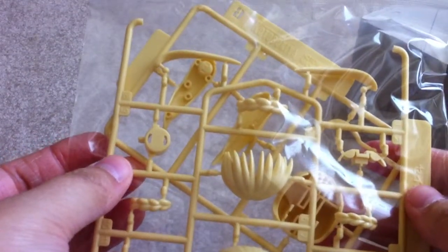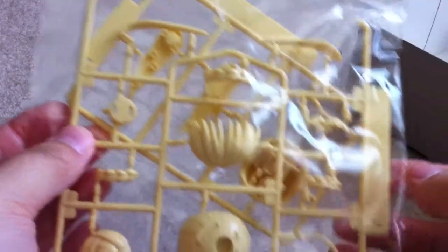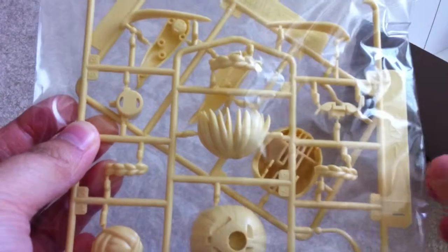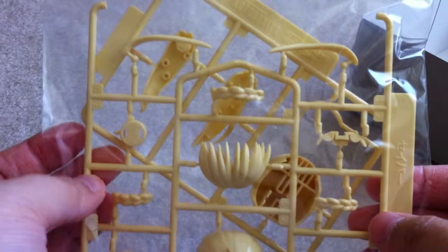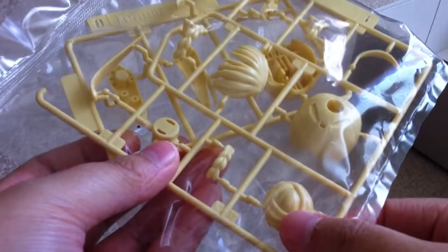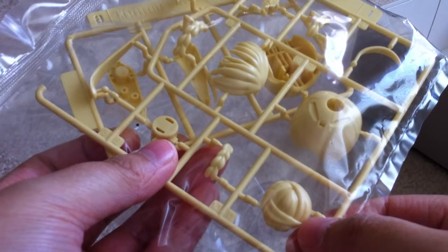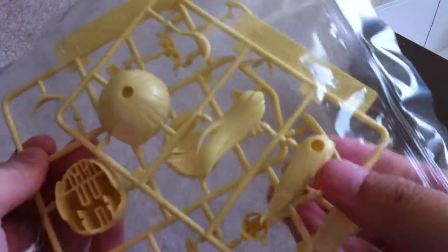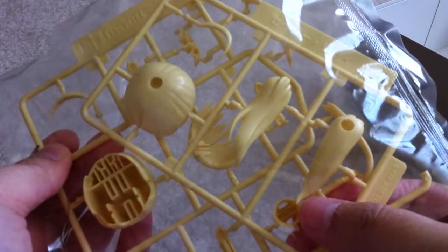And all these yellow pieces — I think they're basically the hair. So you get all of the front of the hair, the top, I think this is the bun — I'm not really sure — here's the braid, and there's a ponytail right there.